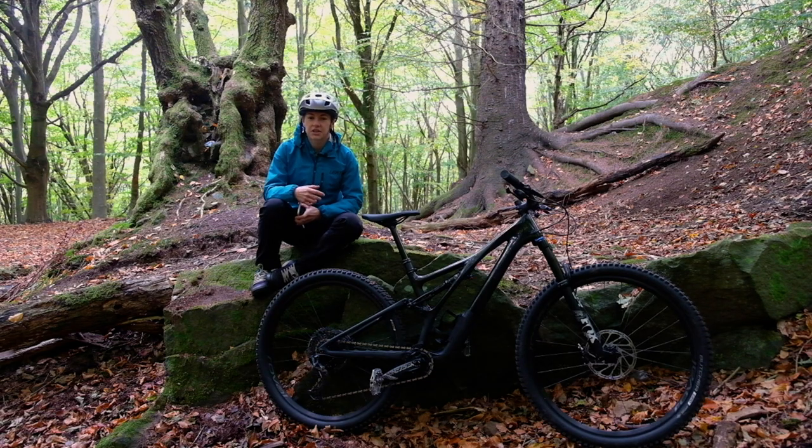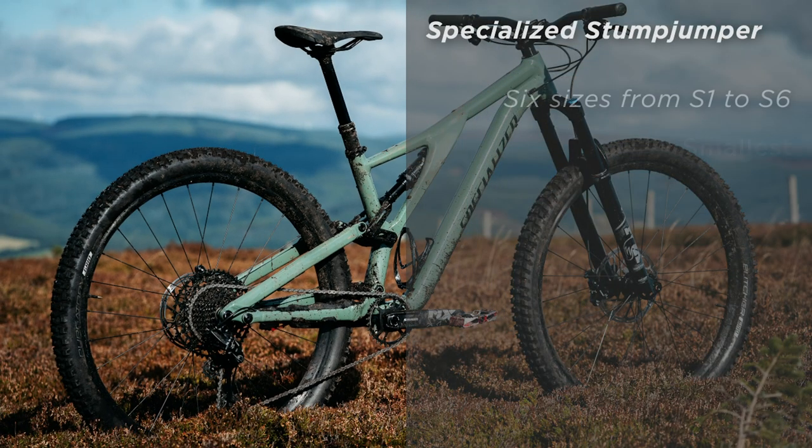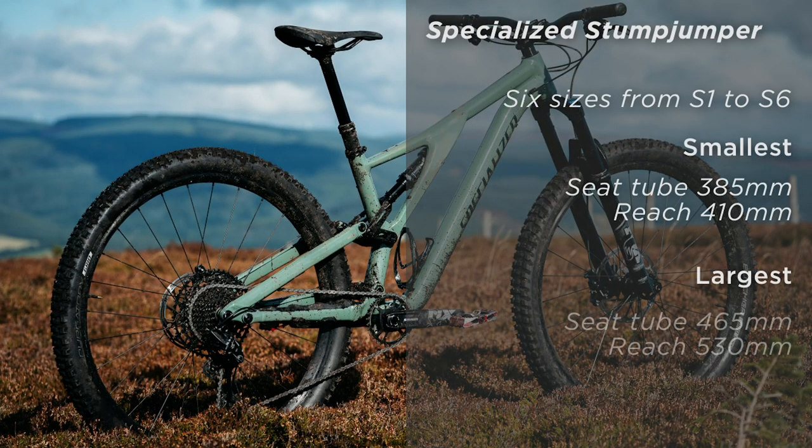In terms of sizing, there are now six options from S1 to S6. The smallest gets a seat tube length of 385mm and a reach of 410mm, whilst the largest gets a long reach of 530mm and a short seat tube of 465mm.